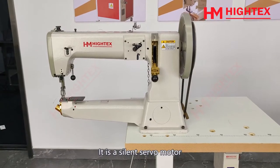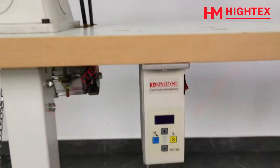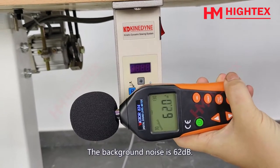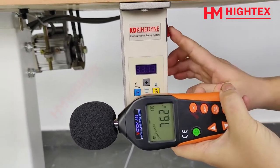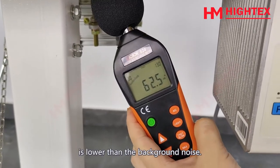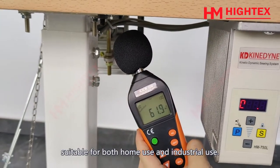Feature 4: Absolutely Silent. This is a silent servo motor for creating a more pleasant work environment. The background noise is 62dB. After turning on the servo motor, the noise did not increase — meaning the noise of the servo motor is lower than the background noise. Suitable for both home use and industrial use.